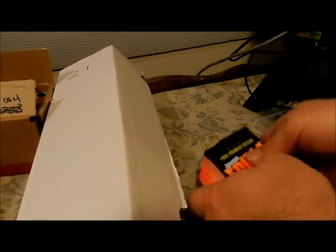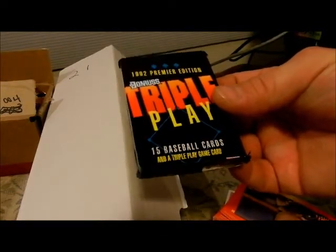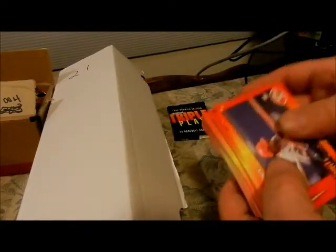We're still in box 21. This was inside the box — an unopened pack of 1992 Dunruss with a triple pay play card in it. So I'm not going to open that up; that's for the grandkids.